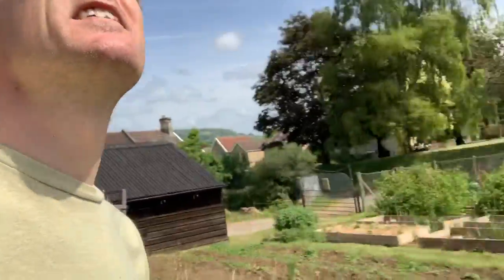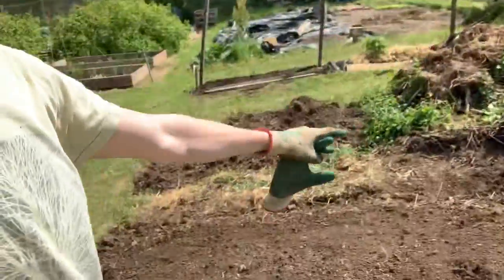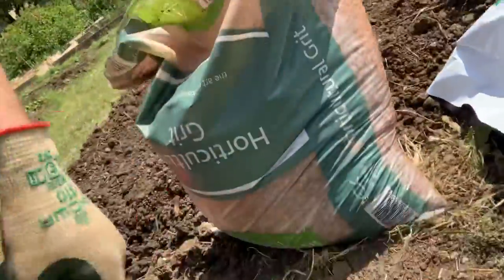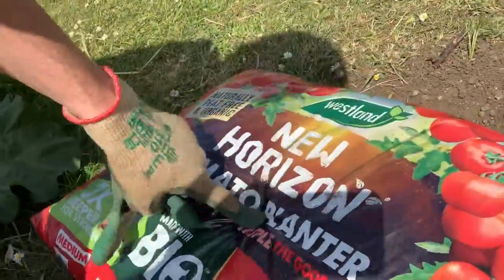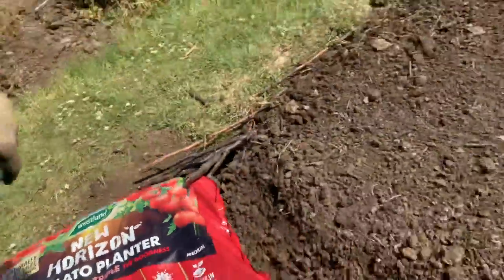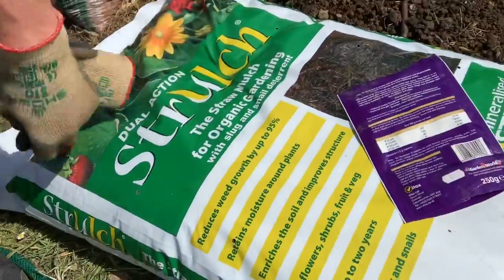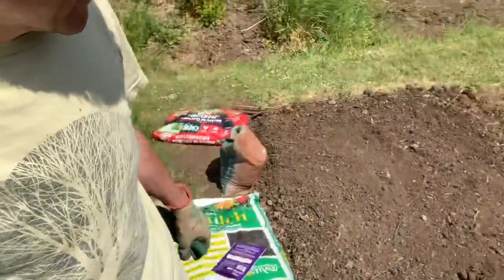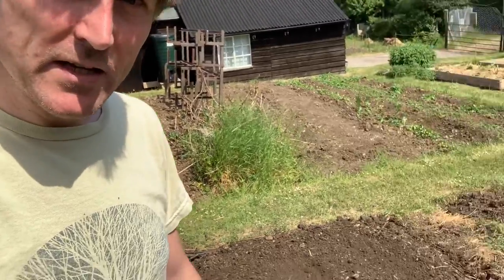Watermelons like free-draining soil — they're hungry and they like heat. Hopefully you can see the sun up there; this is going to be the hottest bed in the garden. I've got some grit to dig in at the bottom, I've got this peat-free tomato compost, and I've got Strulch — which is just a straw mulch to go over the top. Now we can't get too many in here; we can only space them about a meter and a half apart. So that's four plants for all that work — twelve hours of work for four little plants. But we'll see how they go.